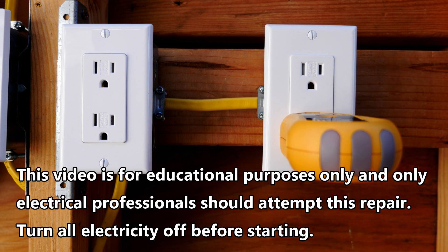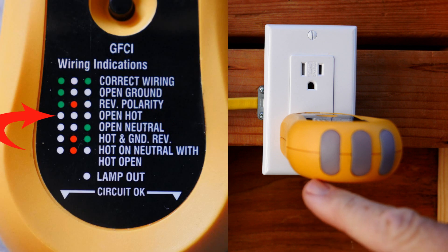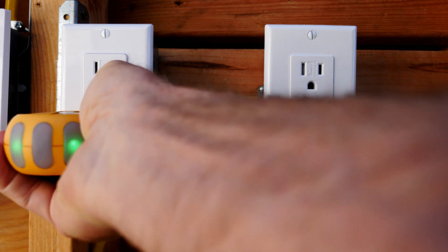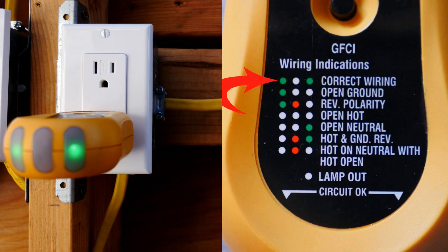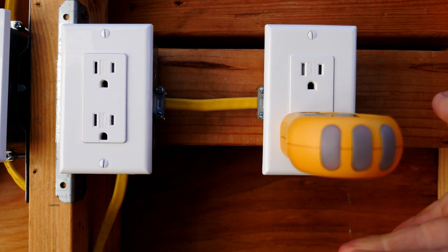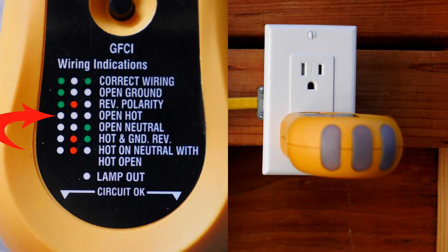This is my outlet tester that has been plugged into this receptacle that isn't working and you see there are no lights lit. If all the circuit breakers in the house are on but you get this indication of no lights, that can be a very dangerous situation. Now let's plug it in on another outlet on the same circuit and you see that this one is correctly wired because it has two green lights lit on the wiring indications chart. So there is electricity in this circuit but our indication is no lights, and that means open hot — there may be a broken or loose hot wire in this box.